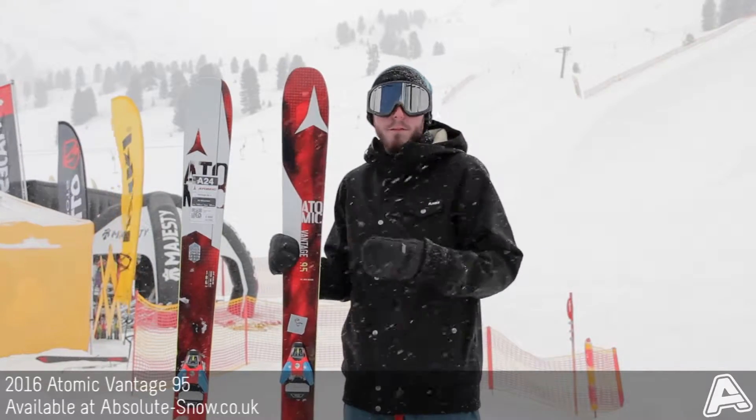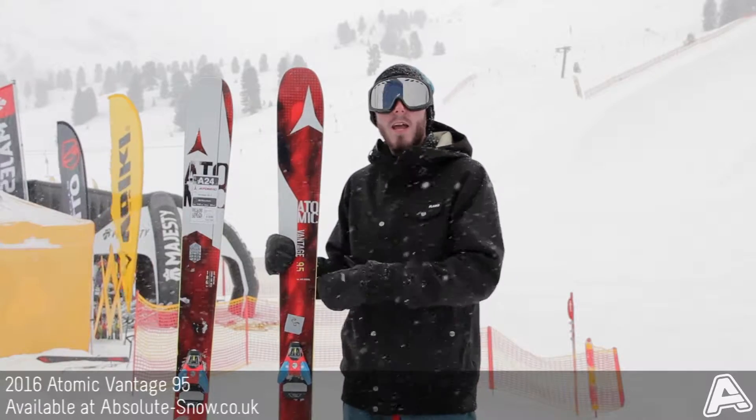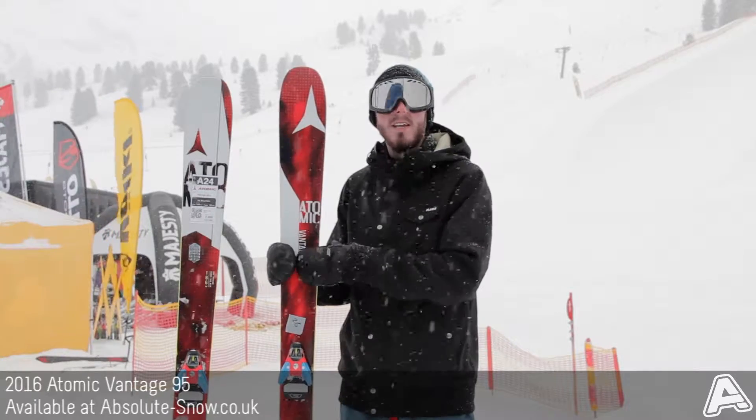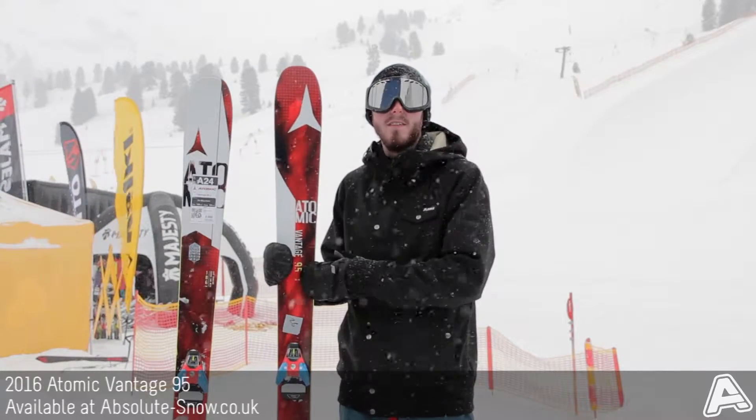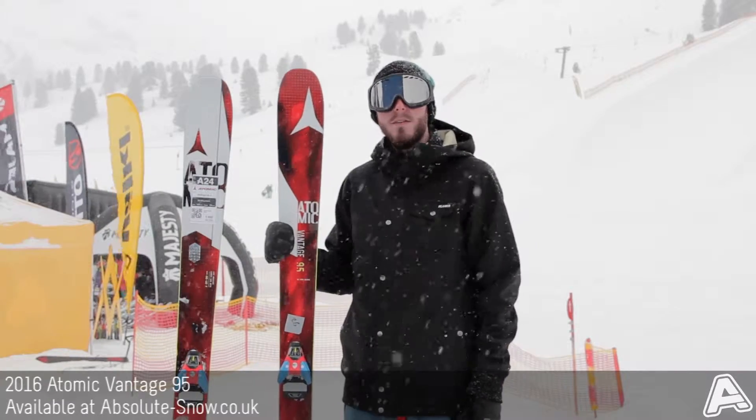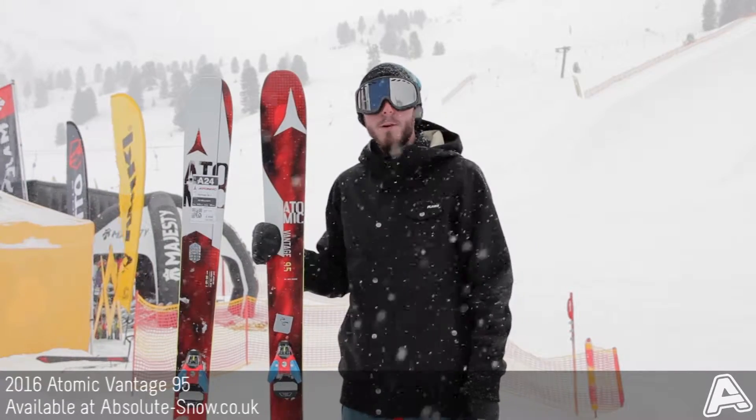It's really great for everyone, from beginner to advanced riders. Entry-level people might find it a little bit too powerful, but it's still a great ski to go out on, simply because it's nice and easy to ride. Obviously it's not a freestyle ski, but if you want to take on the whole mountain, then the Vantage 95 has got to be the way to go.